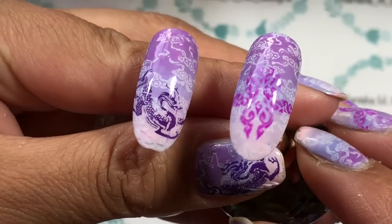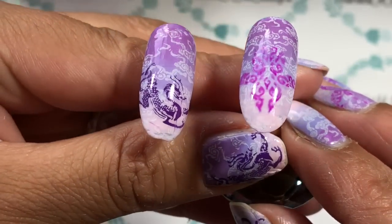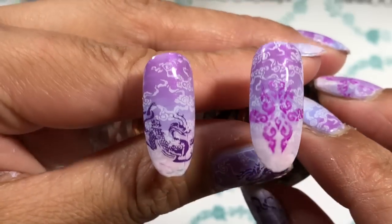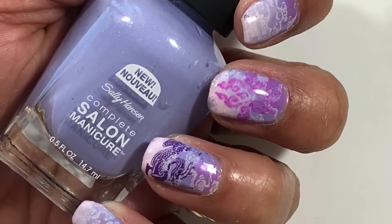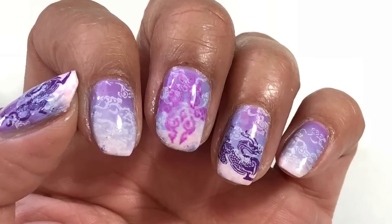I did go ahead and apply a coat of Seche Vite, but I don't know what I was doing when I was recording — I think I pressed record when I was actually pressing stop, so I didn't have any viable video footage for you. I do apologize for that, but any good quality top coat will do. And that's basically the finished design.